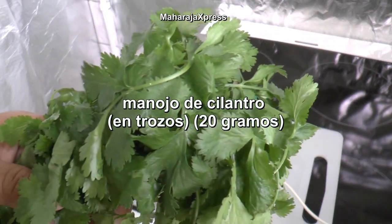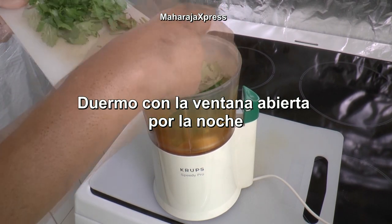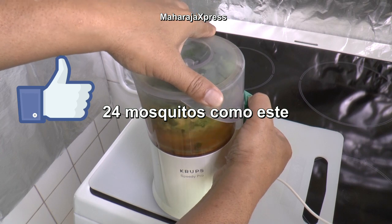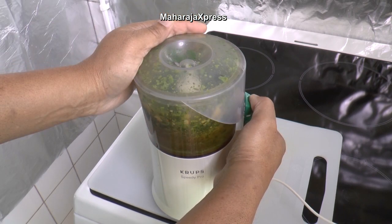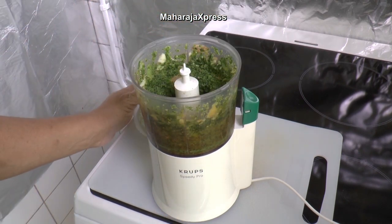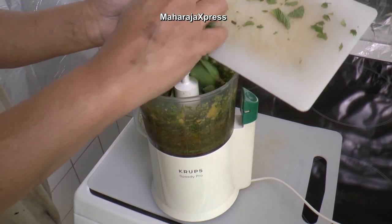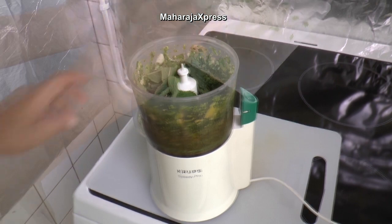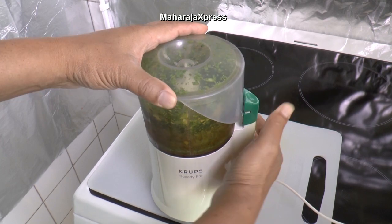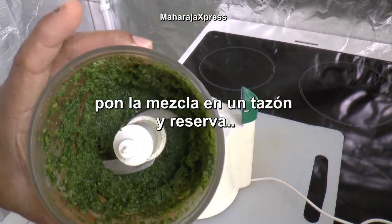A bunch of coriander in pieces, 20 grams. Blend everything. Add a bunch of mint in pieces, 20 grams. Blend everything. Put the mixture in a small bowl and set aside.